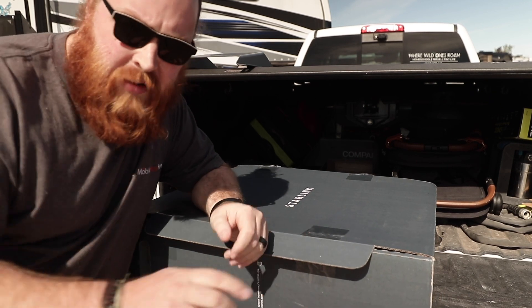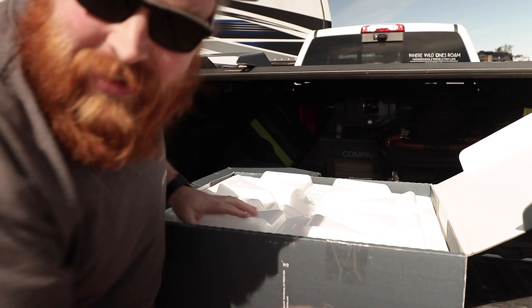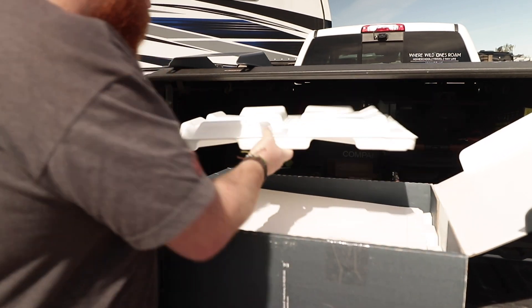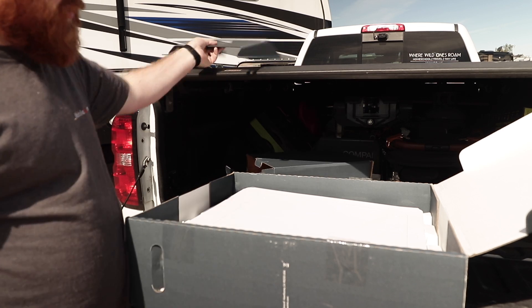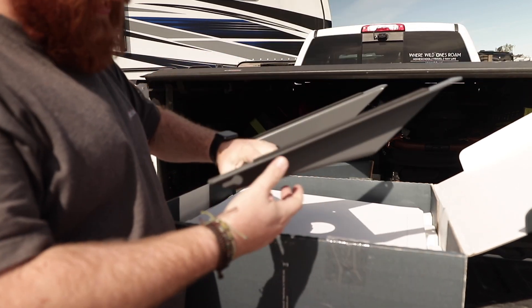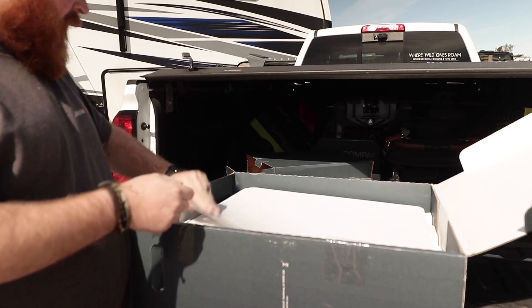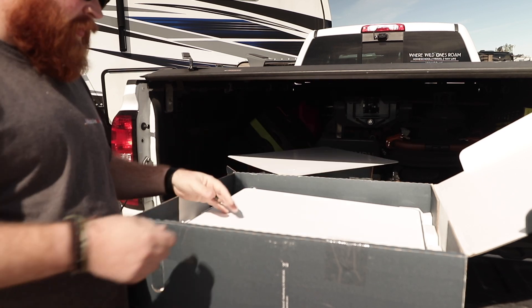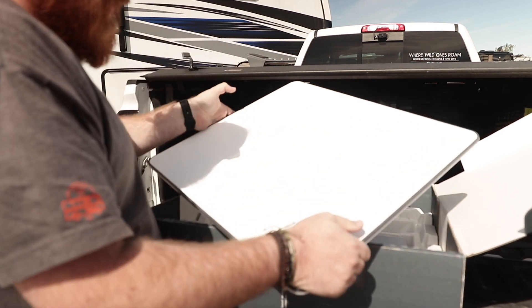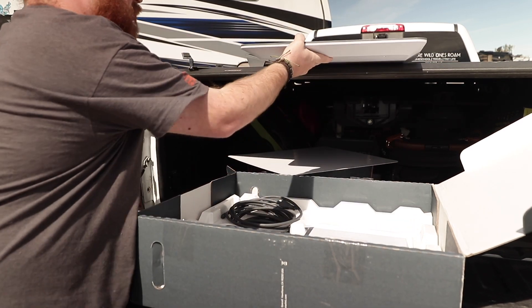So let's just do a quick unboxing. In the small box here, you're going to get the mount. The mount ships separately — just a straight little piece of metal with some foam, pretty straightforward. You're going to get a template if you need to use one, and then right up front, the big flat high-performance antenna.